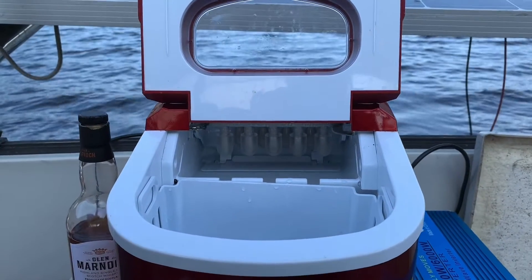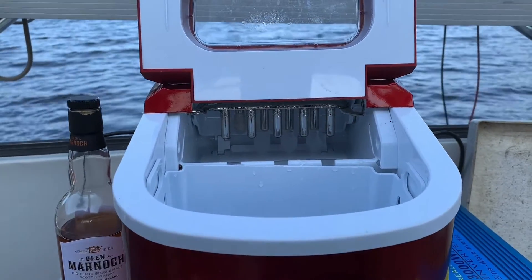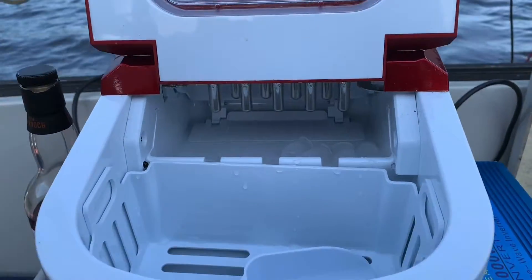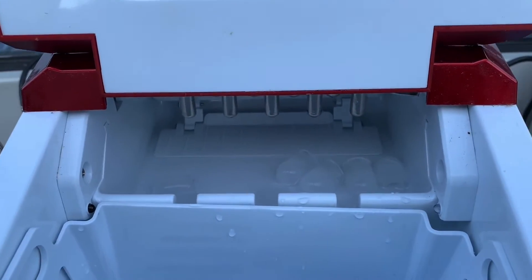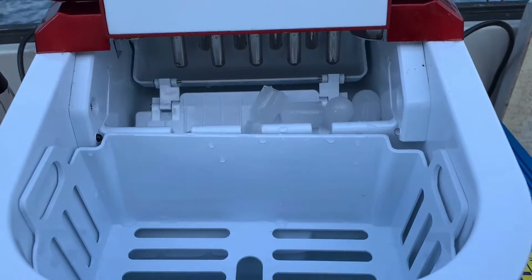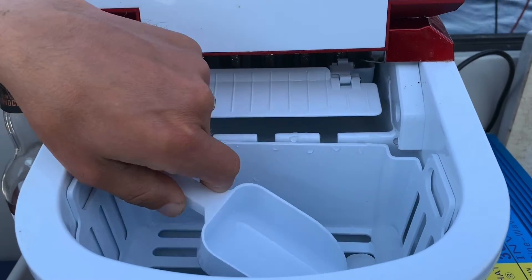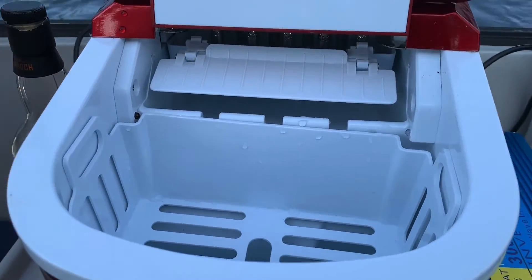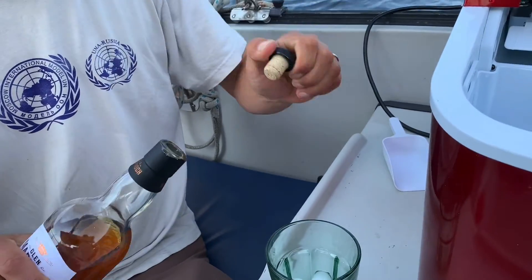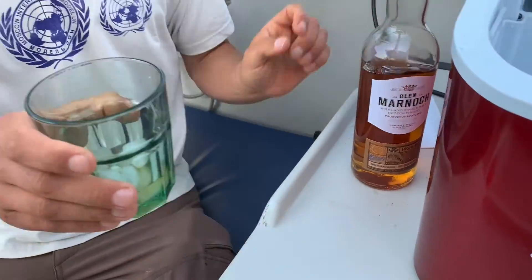So it's just getting the ice out here. It heats up those rods and the little ice cubes fall off, and it spits them out to the front. Put this into my glass, and I get a nice cold bit of single malt whiskey. Cheers.